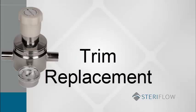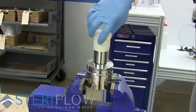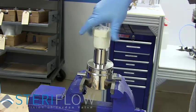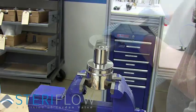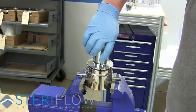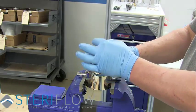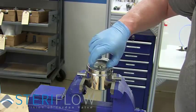Now to begin the trim replacement. Remove the adjusting knob by turning counter-clockwise until the threaded portion comes out of the spring housing. Then remove the spring housing, the upper spring guide, range spring, and diaphragm assembly.